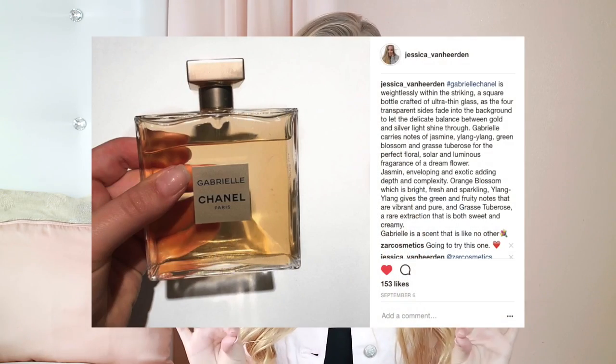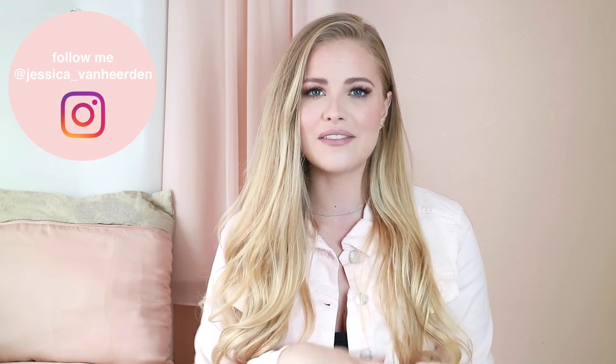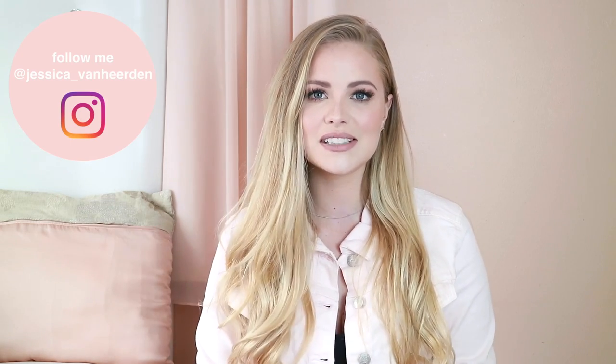If you want to know what the Chanel Gabrielle perfume smells like — it smells very florally, a little sweet, with notes of jasmine, oolong and orange blossom. The bottle is incredibly thin glass, very chic and pretty, with a finish that's neither gold nor silver but somewhere between the two. If you haven't seen my Instagram posts, I have a full description of the scent and the experience there, so please check that out.